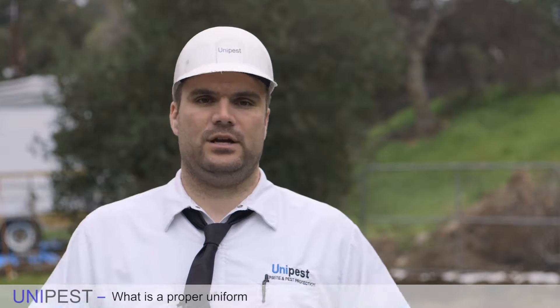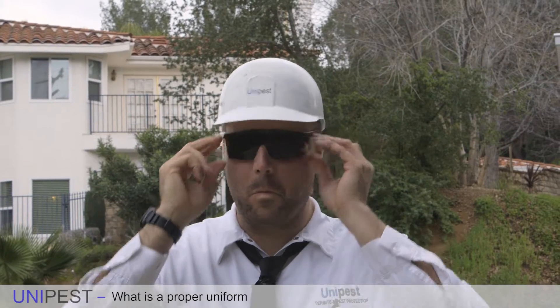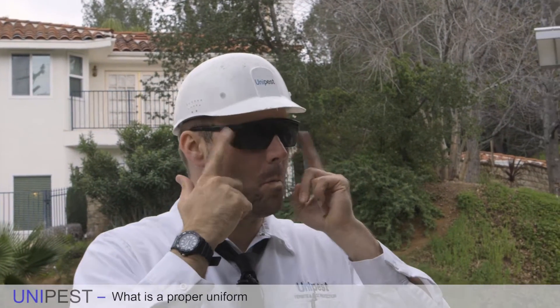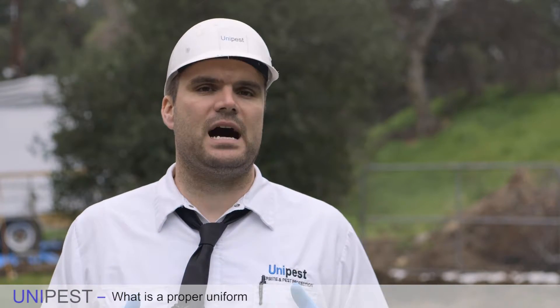From top to bottom, you need your eye protection. I always have eye protection with me. These are glasses that have an ANSI rating that also cover the temples of your face so that overspray cannot get in your eyes. Make sure you have ANSI approved eyewear.